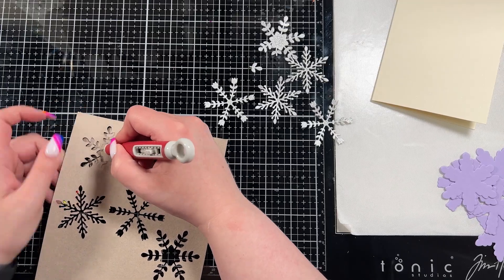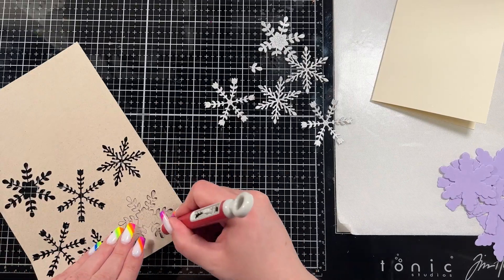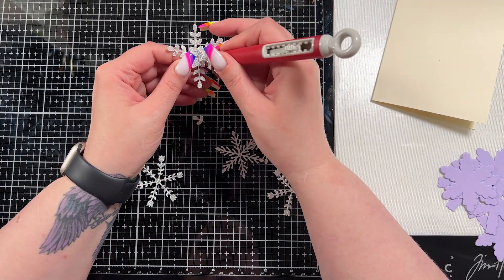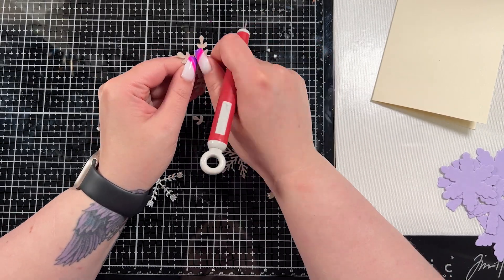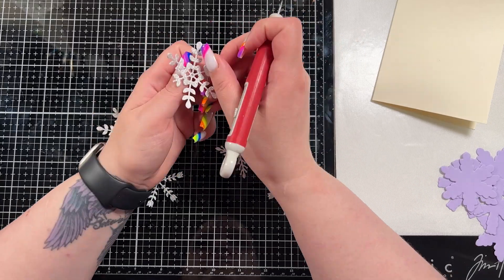Sometimes some of the glitter cardstocks don't cut as nicely as others, and I find that in the center of these ones — the ones that have more pieces that pop out in the center — you're going to see that here in a second. When I do the second one I had a struggle trying to get those pieces out, so I just brought in my mini snips and trimmed the little pieces that wouldn't come out. Not a big deal, doesn't make it unusable.